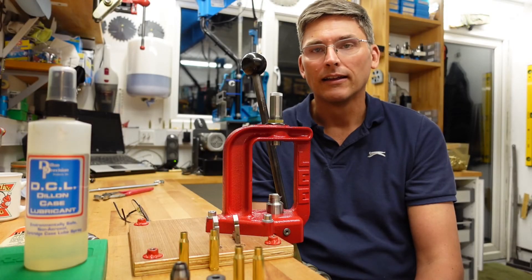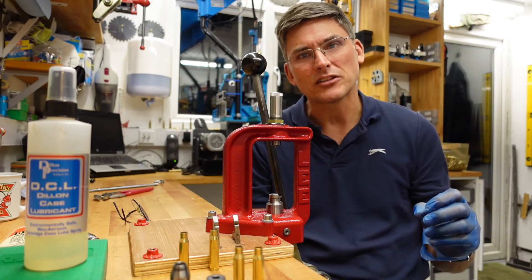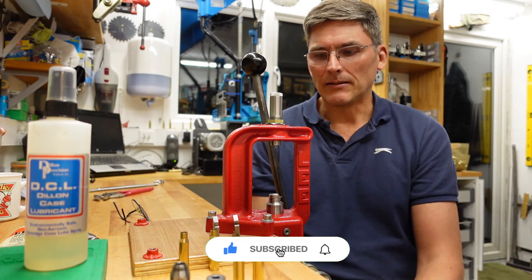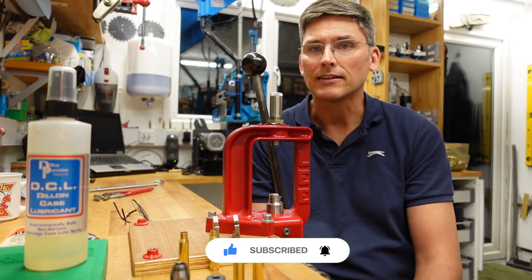I don't tend to neck size one set of brass more than four times, because after that they've expanded so much that they don't tend to enter the breach cleanly anyway. That's it from us for today — I hope this has been enlightening, and I'll see you next time. Bye bye!